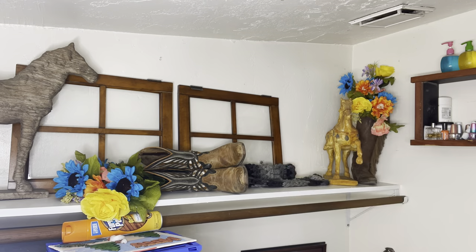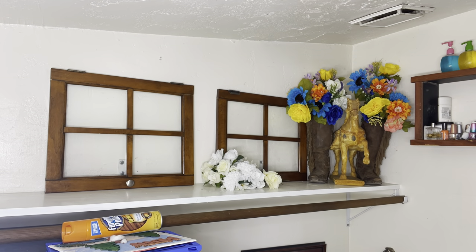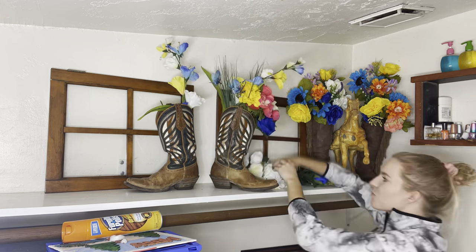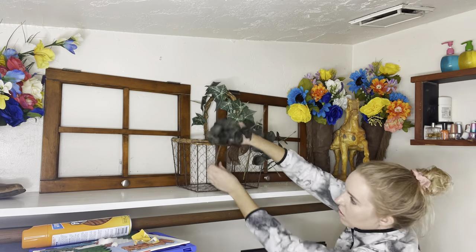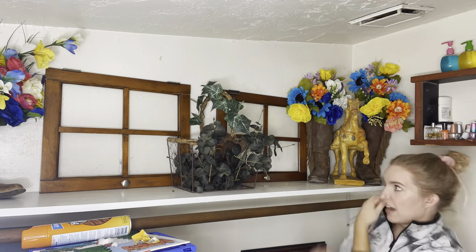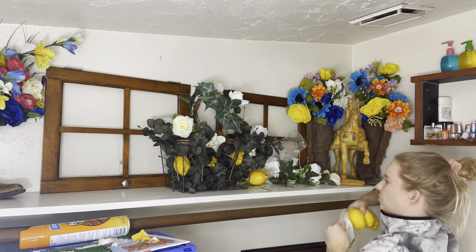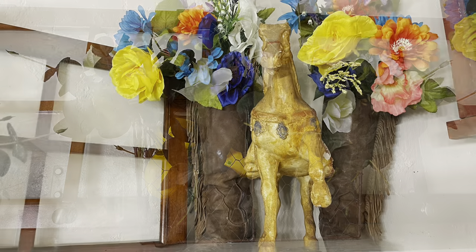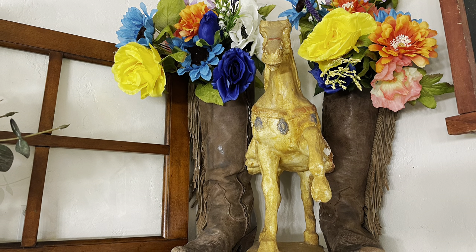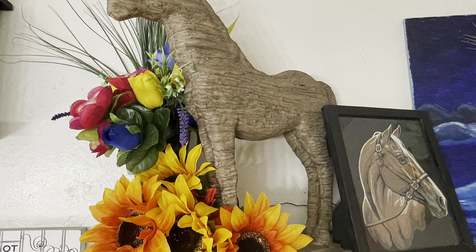For my bathroom we're doing a similar color scheme, adding yellows and oranges because my bathroom doesn't have natural windows and feels very dark. I'm using older cowboy boots from my collection as vases. In a wire basket I'm adding eucalyptus and single-stem white rose picks, then dumping lemons in the bottom for a bright, unexpected pop of farmhouse color. Ranch and western decor really embraces color, which is why we have bright pops everywhere.